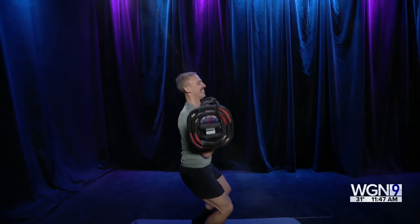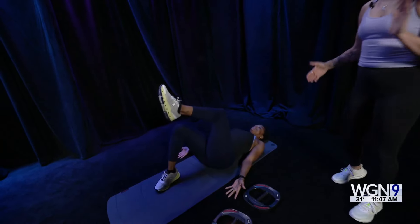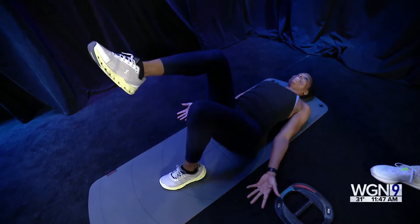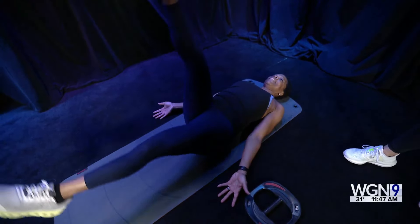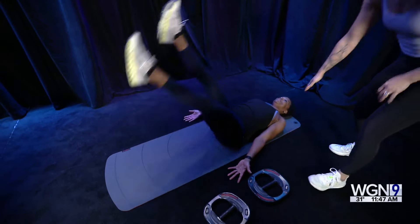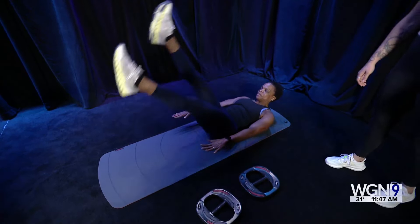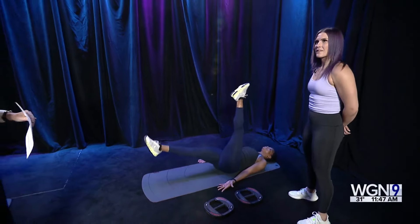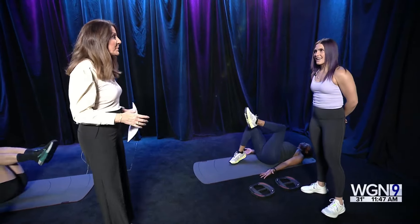Now let's move on to the hardcore core class. Jennifer is demonstrating — we always want to make sure we are strengthening the body as a whole, focusing on different planes of the core. Right now she's hitting her frontal plane with scissor kicks, dialing it up by extending the legs and flexing her quads, really focusing on keeping her lower back drawn in and breathing deep. The core is so important at so many different ages, especially as people age, because it has to do with balance, and falls are a major way older people get hurt.